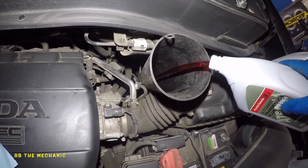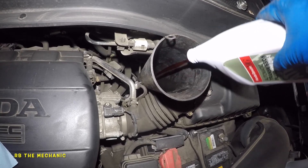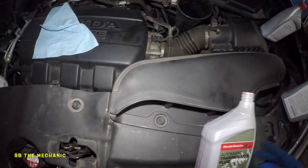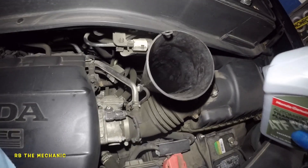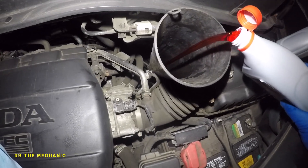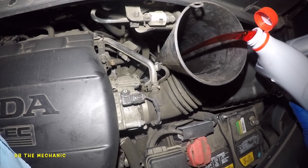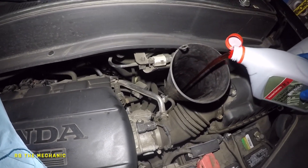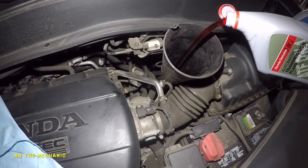After filling, if you want to check it, start the car, let it get warm, and put it through each gear. But you need to check the level once the car is turned off — you've got about 90 seconds to check it. After 90 seconds it's going to show as overfilling. This should be a 20-minute job, no more than that.